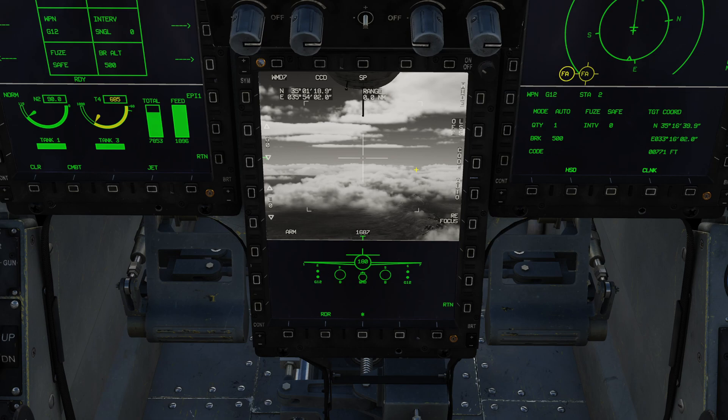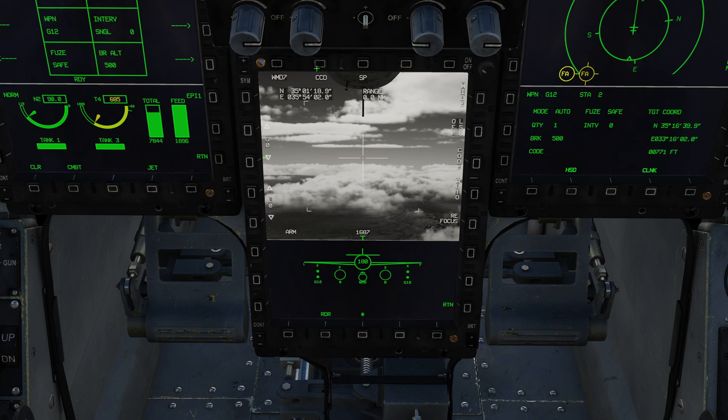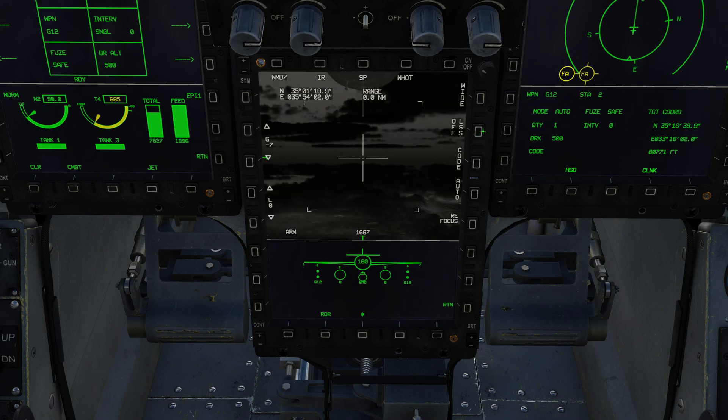In this mode we have a couple more options. CCD allows us to switch between CCD and infrared cameras. When in infrared camera mode, we have an additional option to flip between white hot and black hot modes. We also have the option for wide and narrow field of view. Auto is for the mode of the laser designator — automatic means the laser will fire a set period after deploying your laser-guided weapon. In manual mode you toggle the laser on and off yourself, which you would need for buddy lazing. We're normally going to leave that in auto.